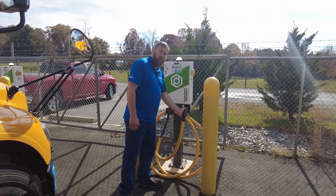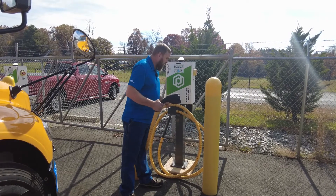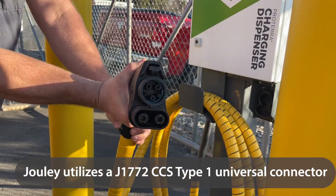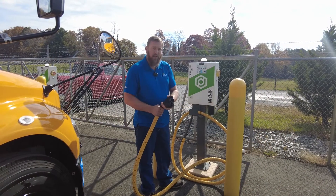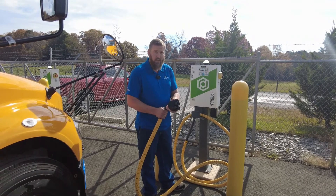First you're going to push the button and pull out the cord. On this cord there are two pins that have high voltage coming into the bus. There is no high voltage on this cable at all as long as we're holding it. When we plug it in and it connects to the bus, at that point there will be high voltage coming through this cable.